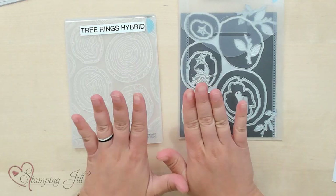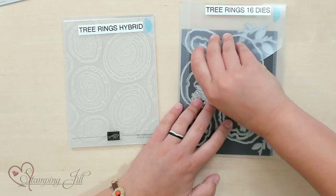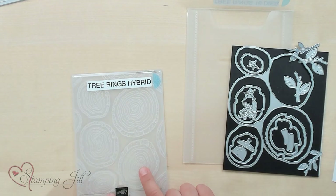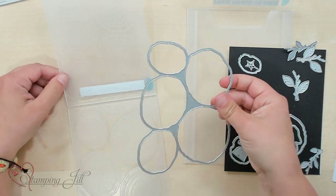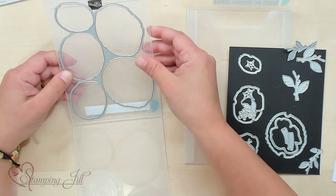I wanted to show you a little bit of how you can use all of this together and make some really cute cards, but first I wanted to give you a little tutorial on how to use the Tree Rings dies with the Tree Rings hybrid embossing folder. This is a little bit different. You can see the Tree Rings dies has these cute stumps that you can cut out, and the cool thing is that this big die right here fits perfectly into the embossing folder.